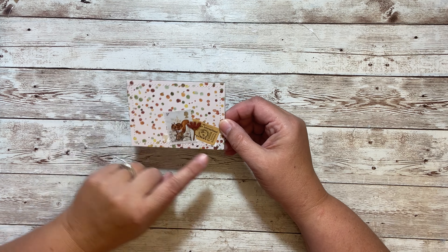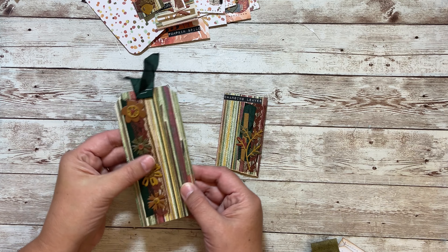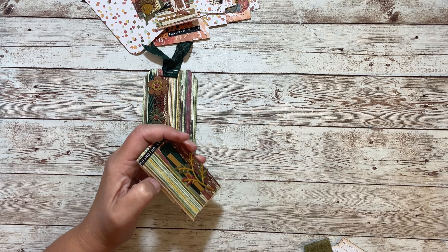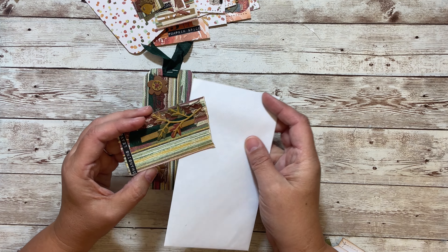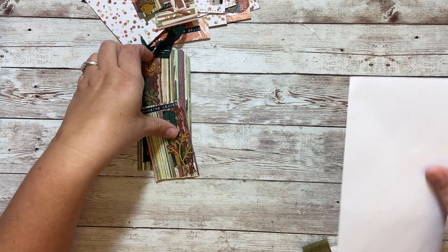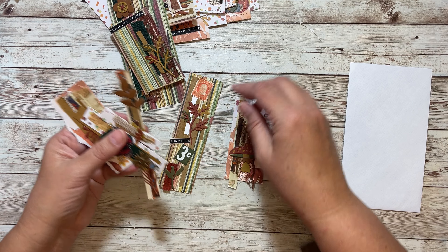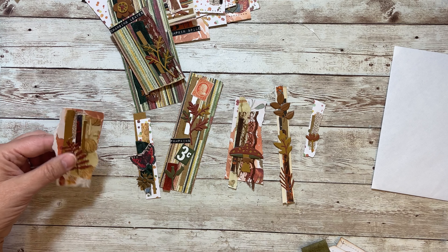I had some scraps of this paper and made a tag with the die cuts. And then this is a hidden paper clip — I decorated both sides. I just have bunches and bunches. I just sat, turned on some Netflix, and went to town.